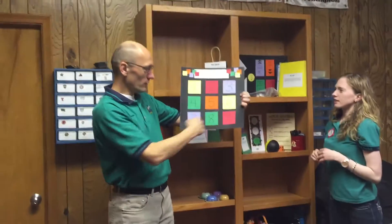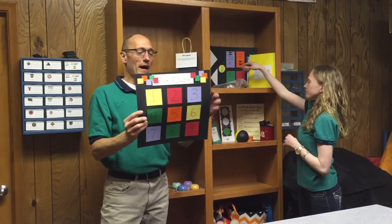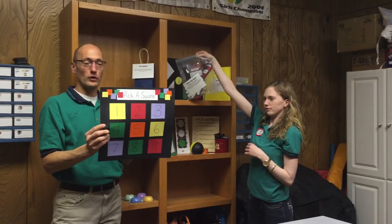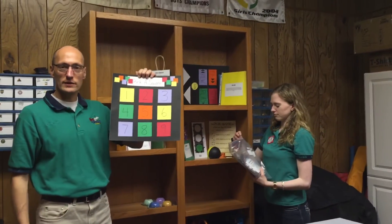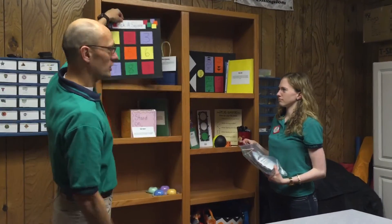We have here Pick a Square. You just have a kid pick one of these number squares and then on the back it'll tell you what to do. For example, square one is say the verse by yourself without looking with no help. Number six is the whole class gets to say the verse together. They get different ways to say the verse and they can pick the square and change it up.